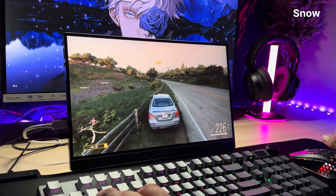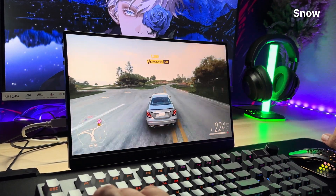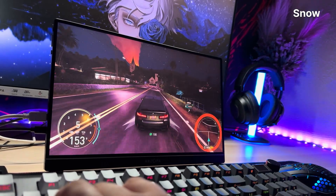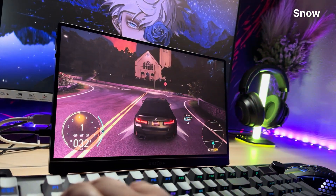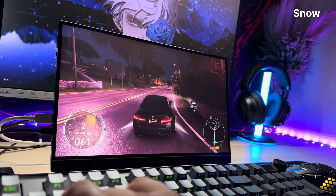Look, I know what you're thinking — this guy's definitely sponsored. And you'd be wrong. Arzopa didn't pay me. They just gave me this monitor for free and accidentally created a monster, because now I can't shut up about it. If they had paid me, I'd be screaming this into a megaphone on a mountain. But they didn't, so I'll just whisper it seductively.